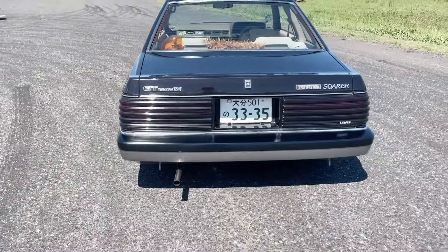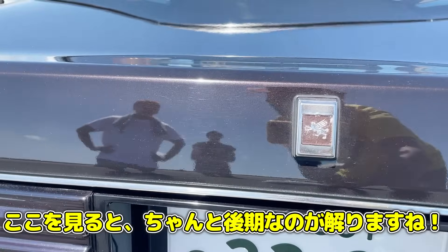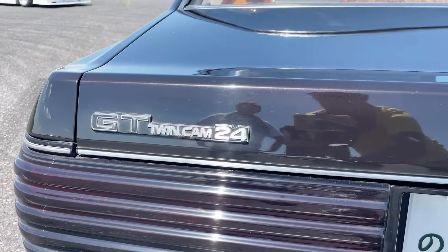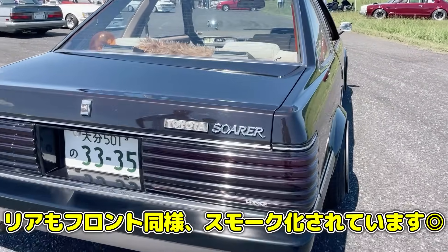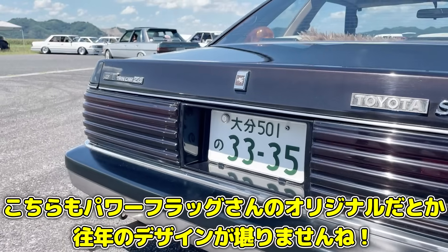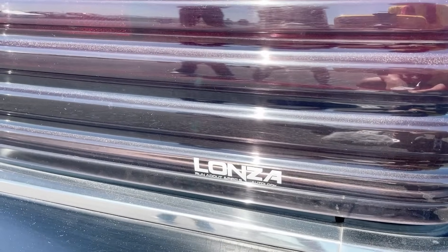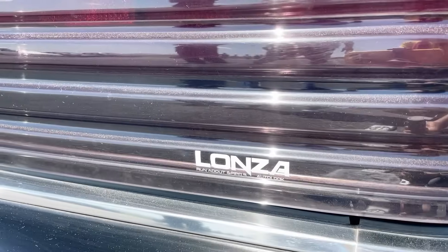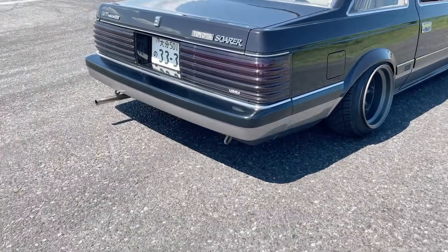Looking at the rear end: the Griffin badge confirms this is a late model — early models didn't have it. The badging reads 'GT Twin Cam 24 Valve Toyota Soarer.' The tail lens covers are also originals from Power Flag in Kumamoto, matching the front. The Ronza logo is well preserved — the owner is using reproduction stickers since original ones tend to peel off.